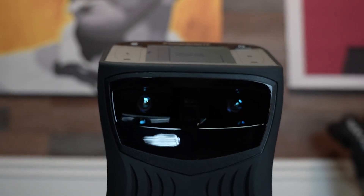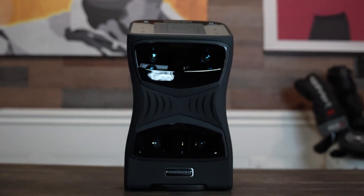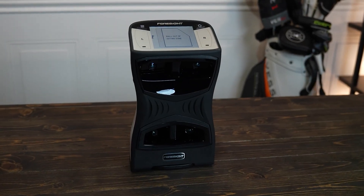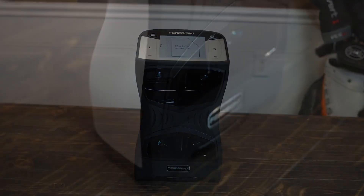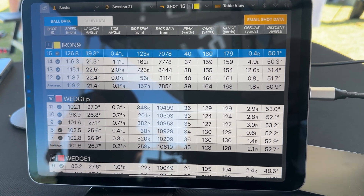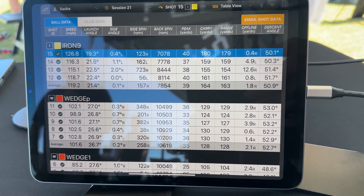The GC Quad takes an entirely different approach. It's optical — or what they call quadroscopic — which basically means it has four high-speed cameras that watch your impact zone from the side. So instead of tracking what's happening down the range, it's directly measuring everything about your club delivery and ball launch. The GC Quad's specialized cameras take measurements of your club position and ball launch conditions at impact, then calculate where the ball will land. It automatically adjusts carry distances using its built-in thermometer and barometric sensor, accounting for temperature and elevation, then calculates what your shot would have done in perfect windless conditions.